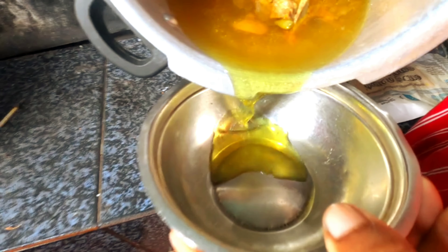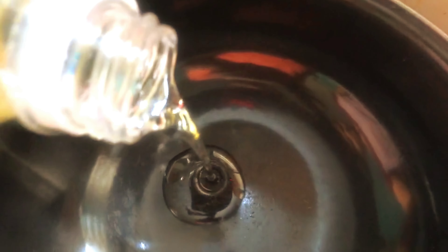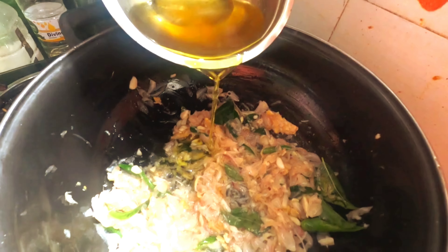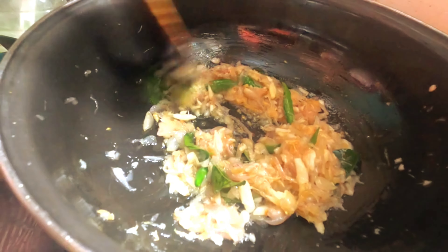Let's make a new bowl. We don't need to make a new bowl. Let's put a bowl in the bowl and mix it well.